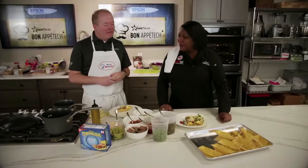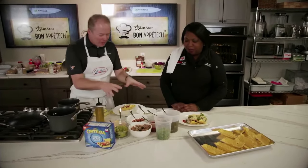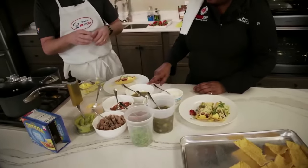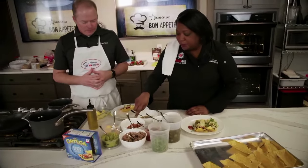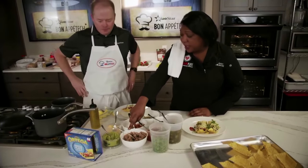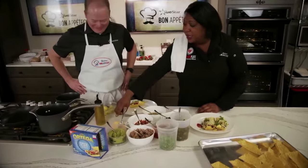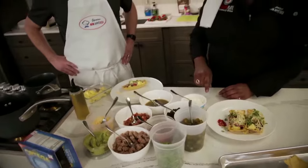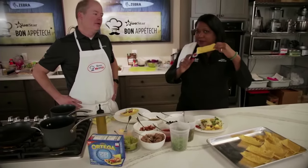Welcome back, everybody — Chef Kim's here and we've got breakfast tacos. Let's review all the ingredients: salsa verde, black beans, sour cream, crispy bacon cooked in the oven, sausage also cooked in the oven, salsa, jalapenos, mixed cheese, guacamole, of course the eggs, and our little Fiesta Flats.